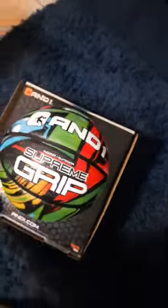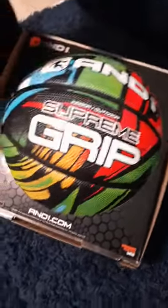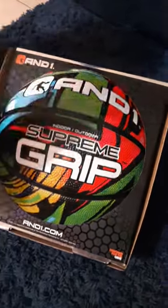I'll lay it right here. I got it from Walmart, and it's cool. There's blue right there, red right there, green, orange. It says Supreme Grip. How does it feel? Does it feel super thick and bumpy?